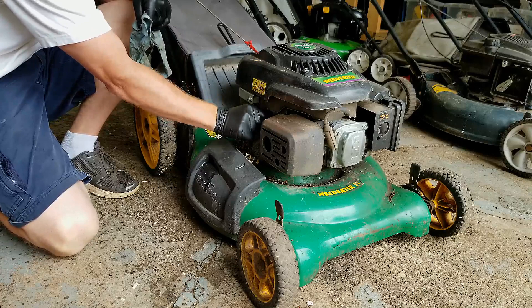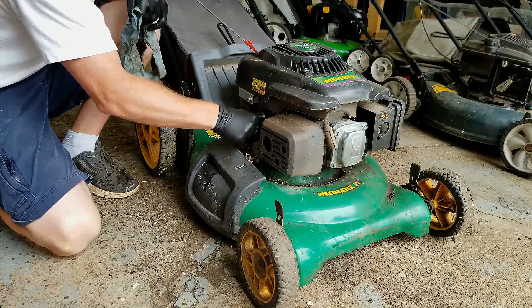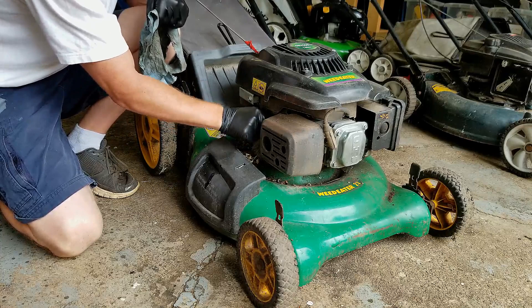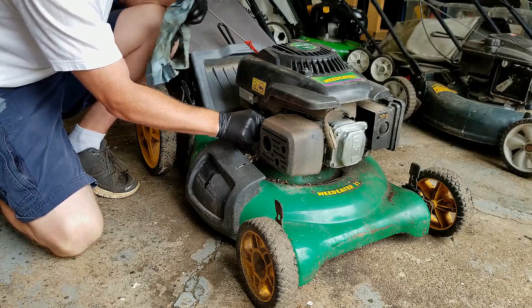If this machine is actually smoking from being overfilled with oil, that is going to cause this problem. I see this a lot when people bring their machines in and they are overfilled with oil. I just have a recent video about a person who threw away a mower saying the piston was broken. So yeah, that is completely overfilled.